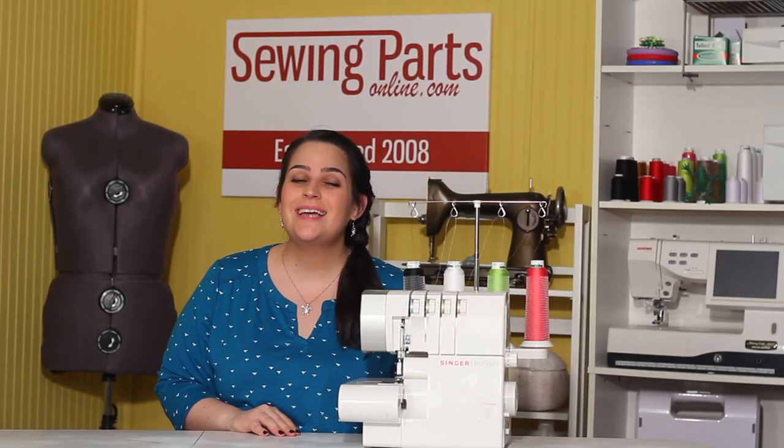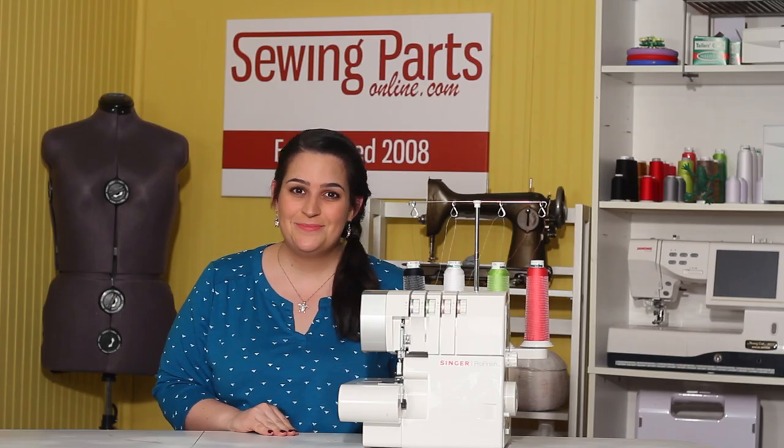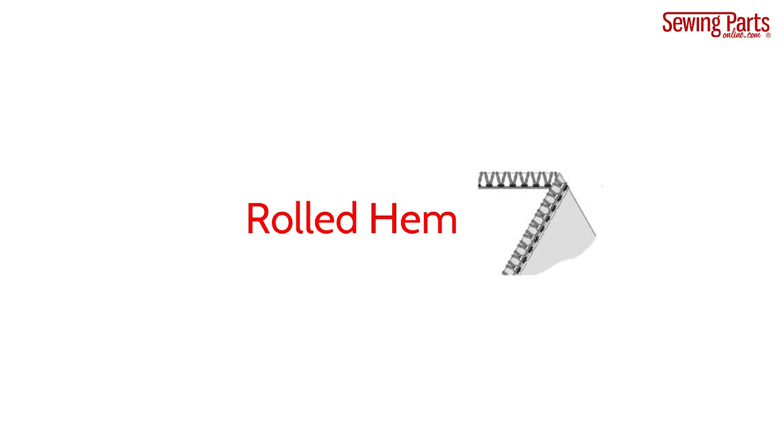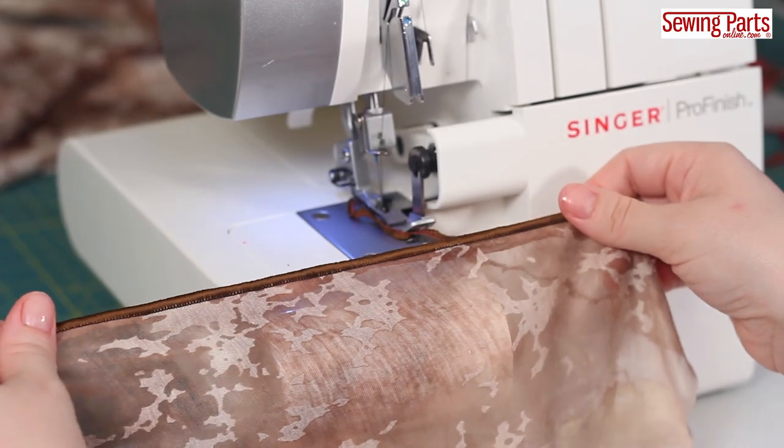Hey everybody, welcome back to our beginner's guide to serging. In this episode, we're going to learn all about the rolled edge. The best thing about a rolled hem is not only that it's easy to create, but that it's easy and beautiful. It's also versatile in that it can be casual and low-key, or bold and eye-catching, or even elegant and formal.